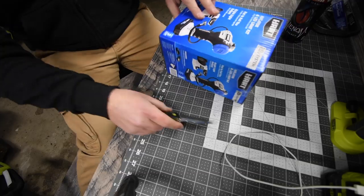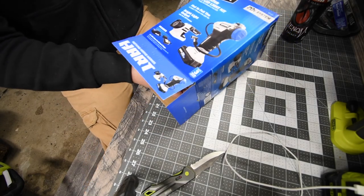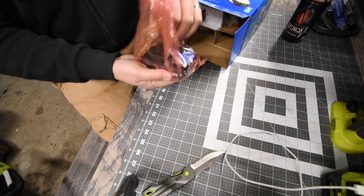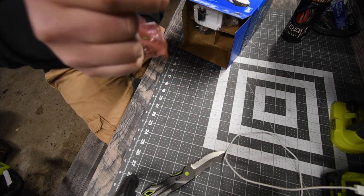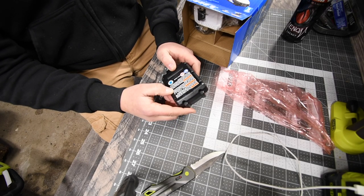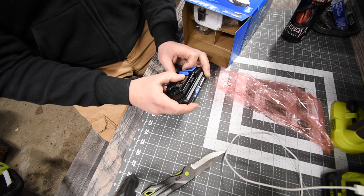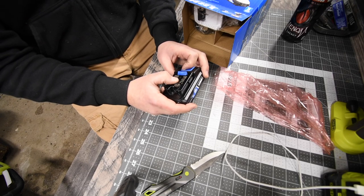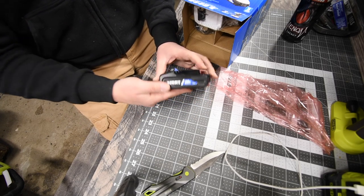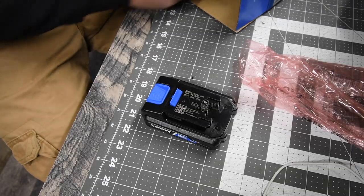The first thing you get out of the box is the battery, which we're going to have to put on charge immediately. It's a 1.5 amp hour battery, model number BPH-001, 20-volt, 1.5 amp hours, and 27 watt hours.